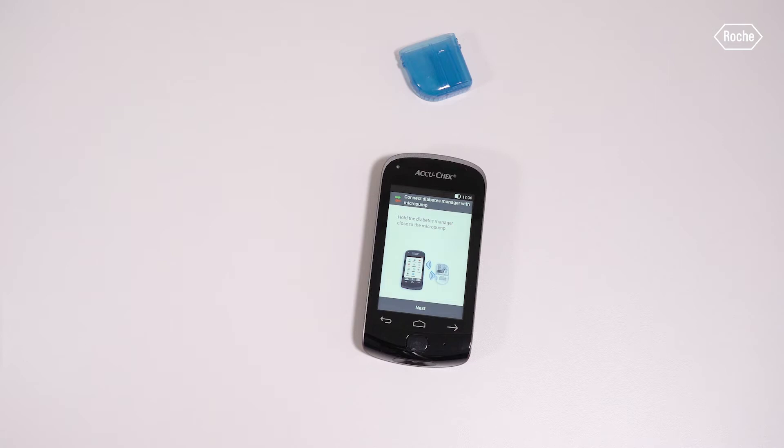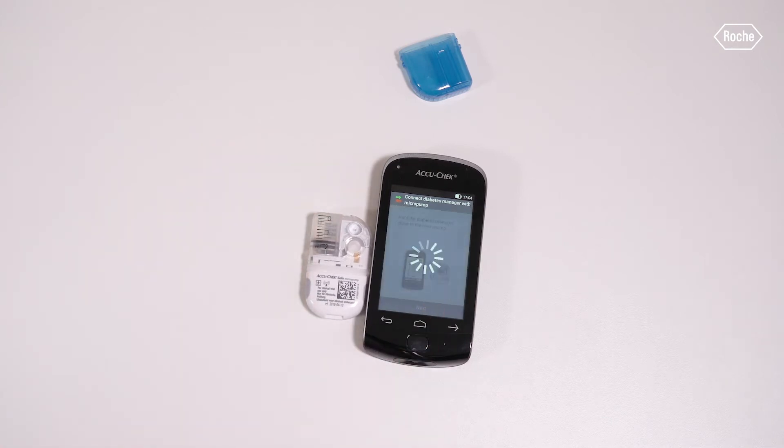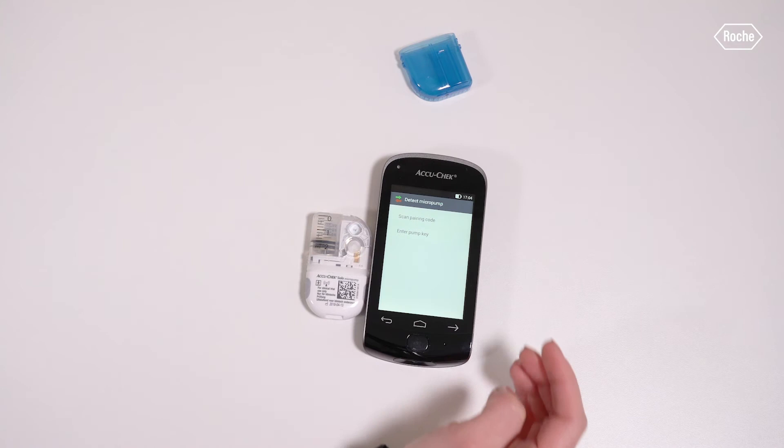To pair the devices, put the diabetes manager near the micropump to establish the Bluetooth connection. Tap Next. Please wait a moment while the diabetes manager establishes the connection with the micropump. To pair the devices, simply use the camera on the back of the diabetes manager and the pairing code on the pump base. As soon as the diabetes manager shows the according screen, tap Scan Pairing Code.